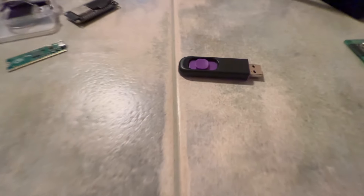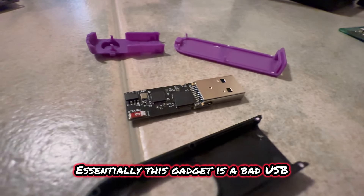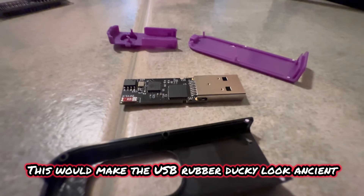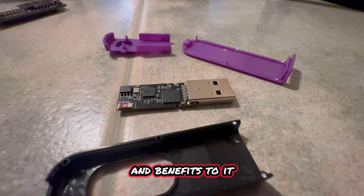That's it right there. No, that's not just a USB — that is a Diabolic Drive. This gadget is a bad USB, but this is the newest generation of bad USBs. This would make the USB rubber ducky look ancient. This thing has so many features and benefits to it, and I can't wait to dive into this in the video and show you.